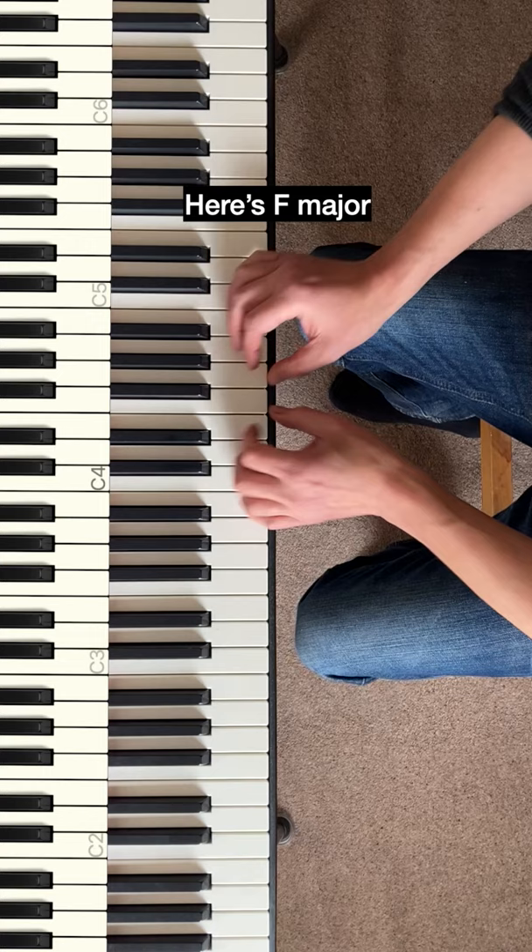Practice three or four of those every day and I guarantee that in a month your hands together playing will be way better.